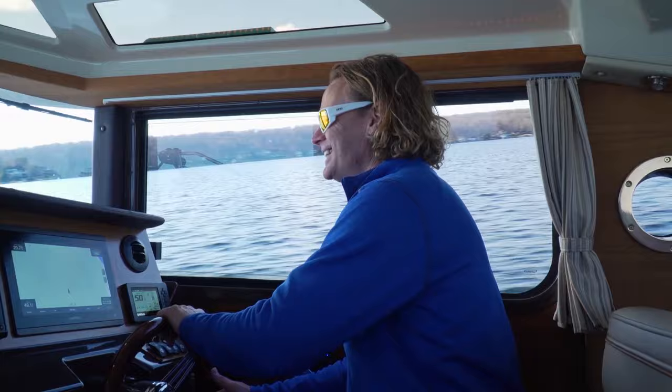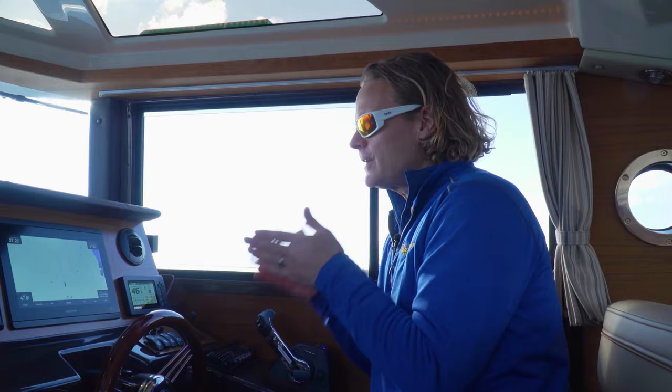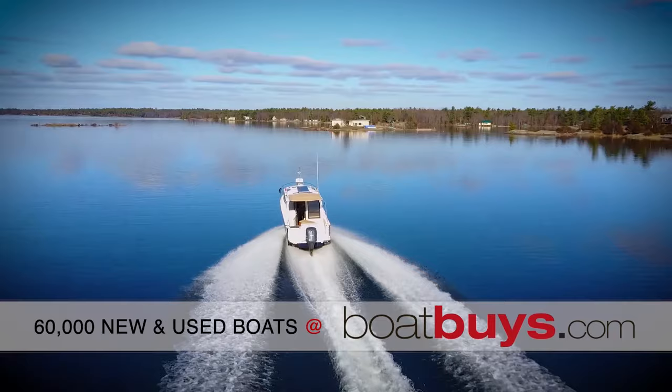Look at this — I don't believe it. But the ride is very, very smooth. You can notice the bow has a very fine entry point, so when you are running at displacement speeds or sub-planing speeds it's going to slice through the waves nicely. When we get it up on top it still rides really well, and it definitely feels solid.